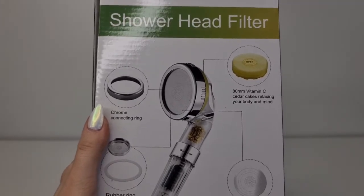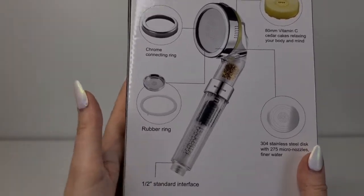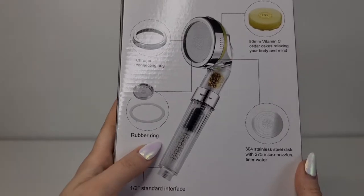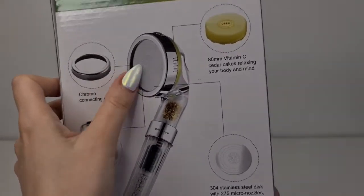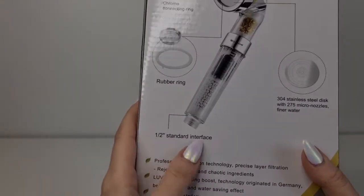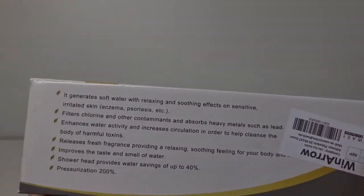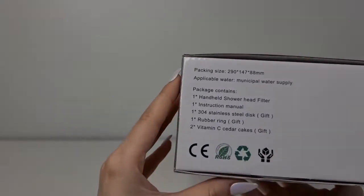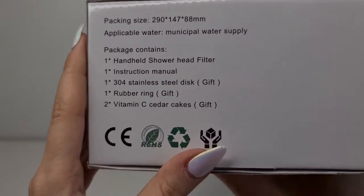It says vitamin C cedar cakes for relaxing your body and mind — I'll keep you updated on whether we feel more relaxed! Inside the box we also have a rubber ring, just in case the original one gets broken. It has a standard interface, so it should be really easy to put together.